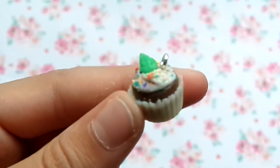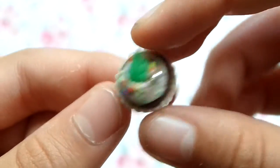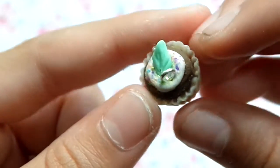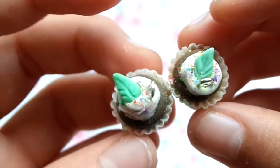This is the first autumn cupcake I made, and as you can see it's really detailed - it has a leaf and sprinkles, and I really like the base too. Then I made two others: I have this one and this one. They're not as good as the first one, but I still like them.